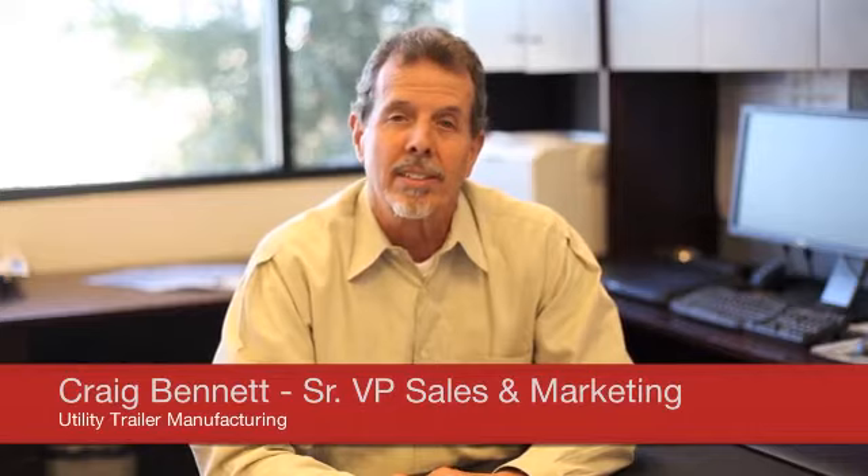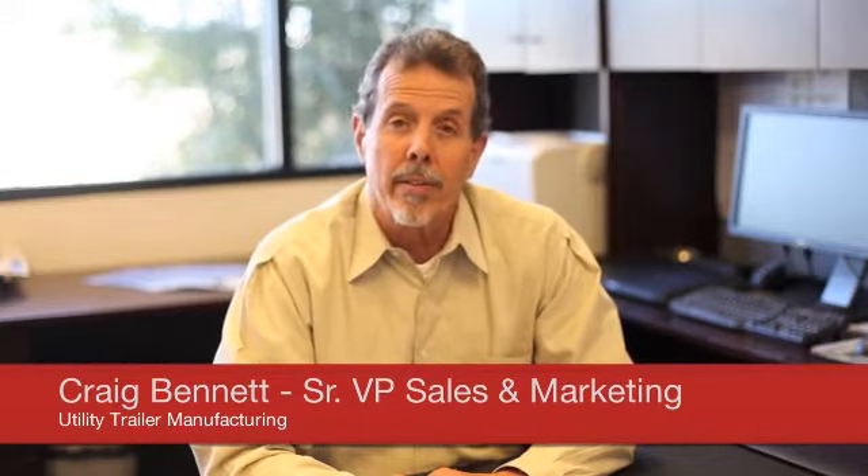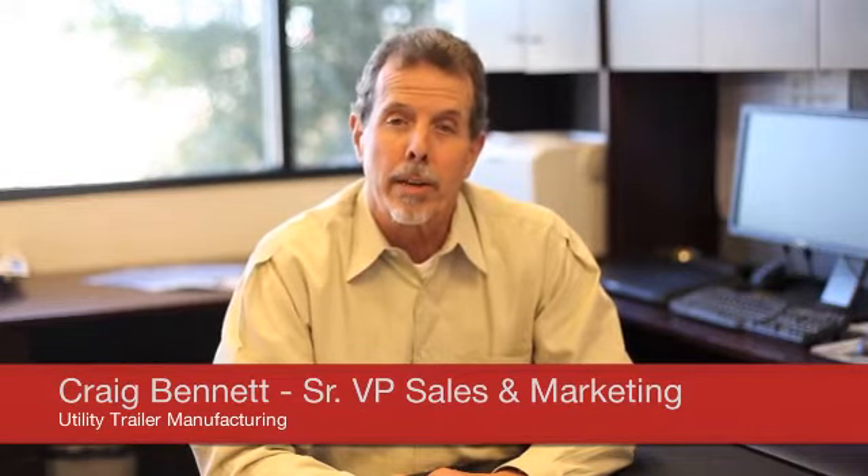Hi, I'm Craig Bennett, Senior Vice President, Sales and Marketing for the Utility Trailer Manufacturing Company. I invite you to watch this short video on our 4000DX Composite, the fastest growing and extremely innovative dry van product that Utility has made in their entire 98-year history.